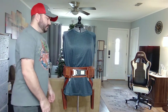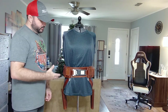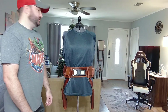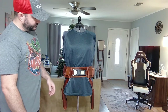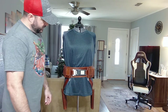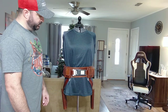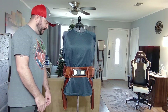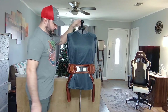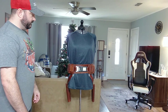Hey guys, I've got another video for you today. I'm going to be going over my Bo-Katan belt and holster set. I really loved how this belt looked in The Mandalorian Season 2, so I immediately wanted to make it, and I've also been getting crazy requests for it, so I went ahead and knocked this out. I just want to go over some of the features.